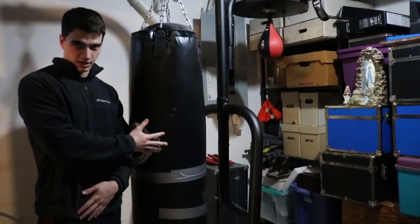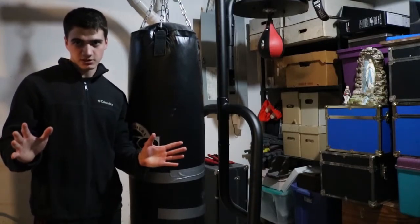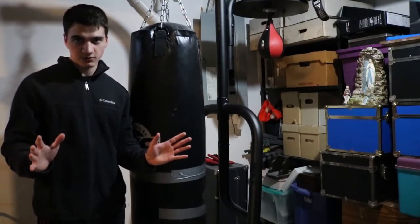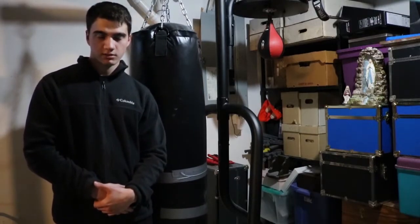This is my punching bag and speed bag. These aren't essential — it's just me flexing my home gym equipment a bit.